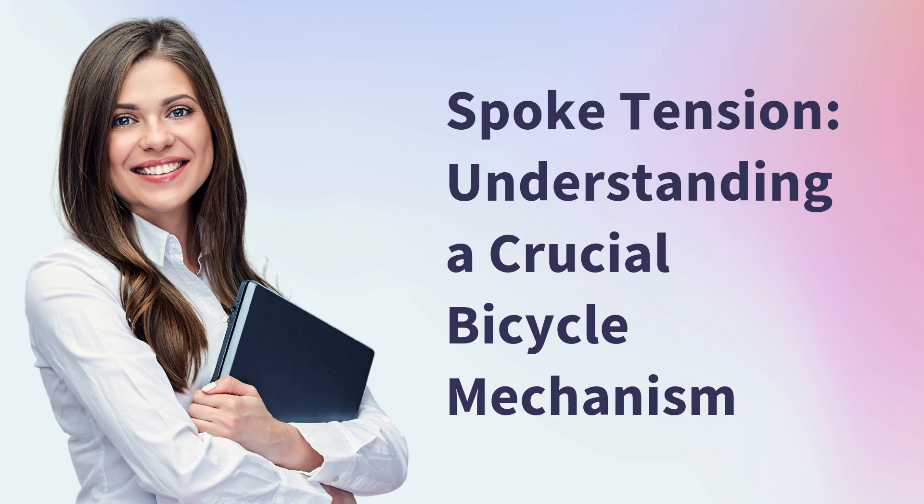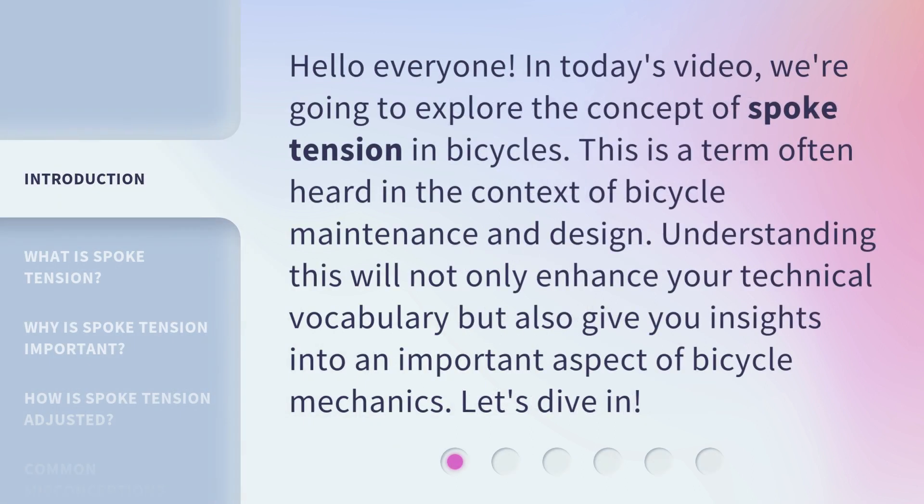Spoke Tension: Understanding a Crucial Bicycle Mechanism. Hello everyone, in today's video we're going to explore the concept of spoke tension in bicycles. This is a term often heard in the context of bicycle maintenance and design. Understanding this will not only enhance your technical vocabulary but also give you insights into an important aspect of bicycle mechanics. Let's dive in.